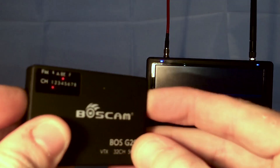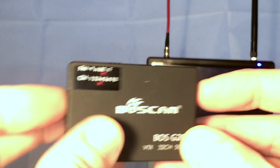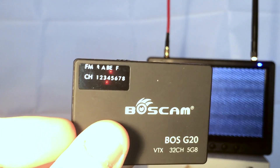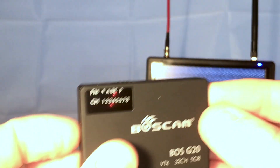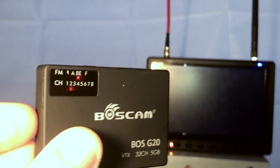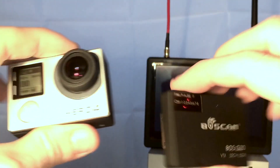I've got a diversity 7 inch Black Pearl receiver set up to band E and channel 3, so once they're set up and the GoPro is plugged in, we should see that working. The whole thing takes the same form factor as the LCD backpack or battery backpack, so it will work with your standard housing, and the button placement is the same for changing the modes on the side.